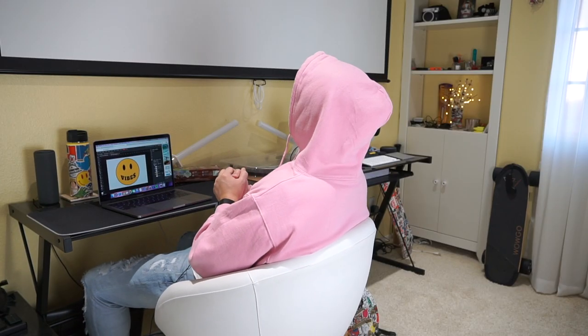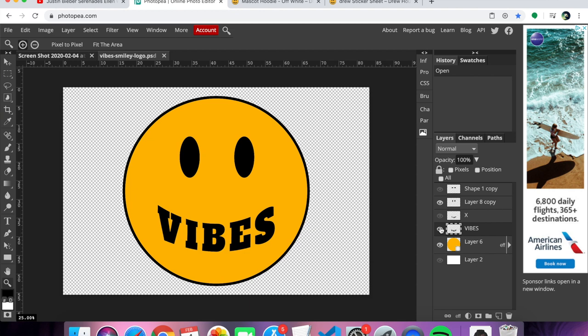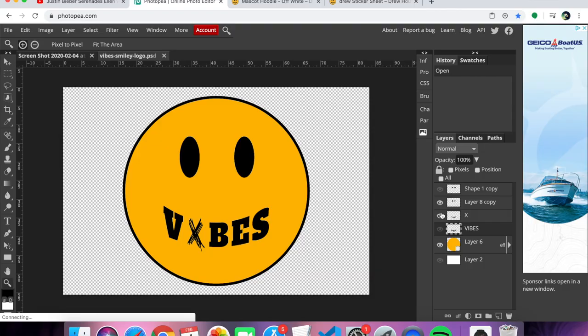And then I thought, let me take this a step further. How do you guys like this vibes right here — vibes with the X in there? Vibes. That's what I'm talking about.